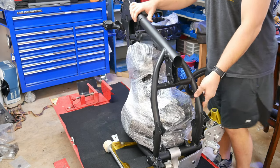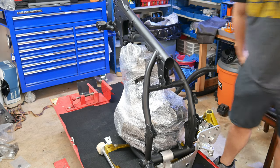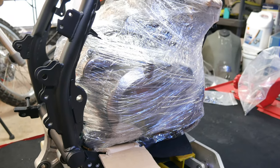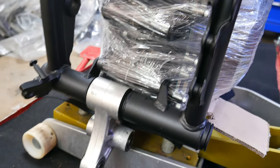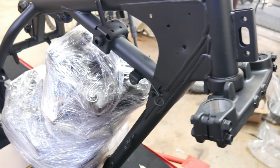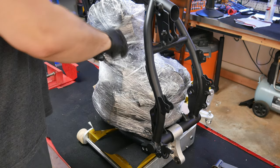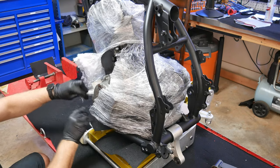It took some finagling and back and forth, but in the end I was able to get it in without too much trouble. It's exciting to see the engine back in the frame — it's a long time coming, and there were times when I thought I would never get the engine fully assembled since I just didn't have that much time to work on it in one go. In any case, let's get this plastic off and see what it looks like with the engine sitting in the frame.